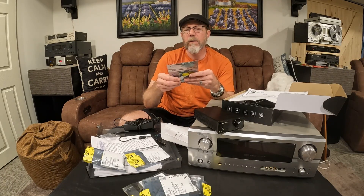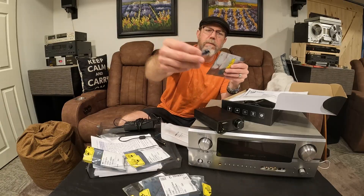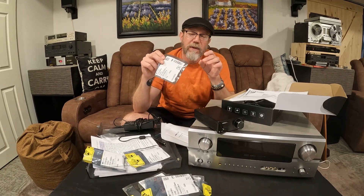The next one is an OPA2134 — the SoundPlus. It just came in a tube with tape on one end. I would describe this one as highly accurate with very little distortion, but there is something to be said about the missing fade-in fade-out that you would normally hear, especially in 70s rock. For example, AC/DC's Hell's Bells — the bell resonance wasn't as strong as I would like. But it did score pretty darn high.